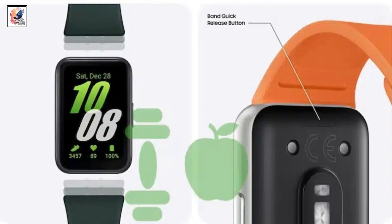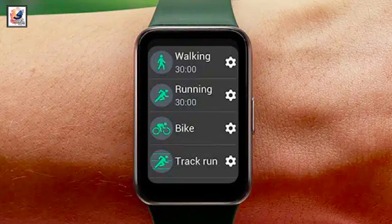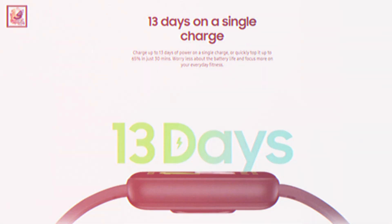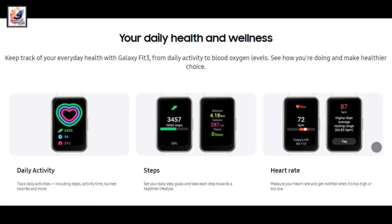Another notable design-related change is the switch to a more conventional strap. The good thing is Samsung's product listing notes that you can get up to 13 days of battery life out of the 208 mAh battery.